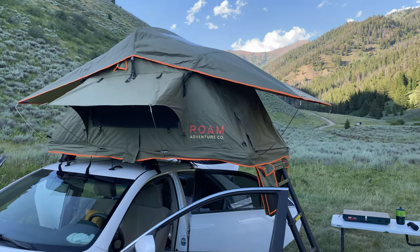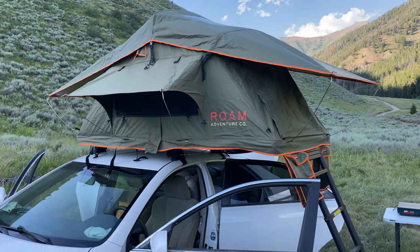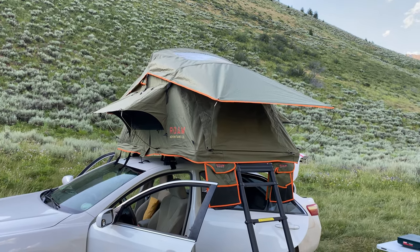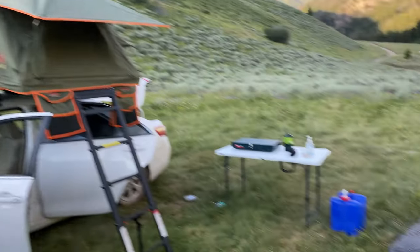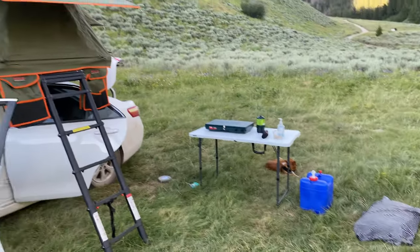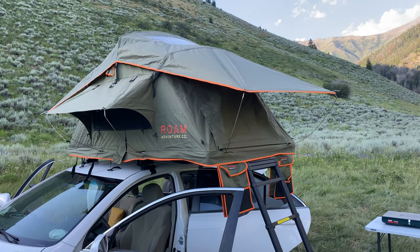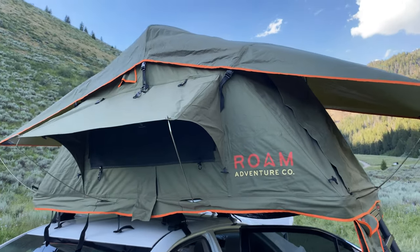So we threw this awesome Roam Vagabond Lite tent on top of it. We've been traveling for two weeks straight, sleeping in this thing every night - off grid, free campsites every single night. We've covered almost thirteen hundred miles. This tent is awesome, it's perfect for my girlfriend and I.